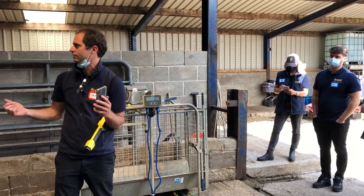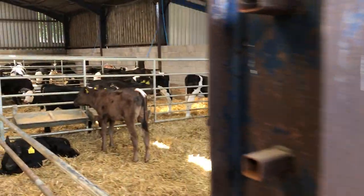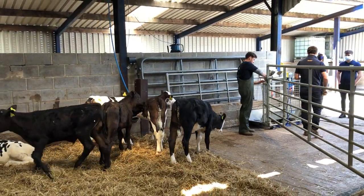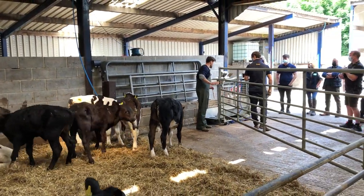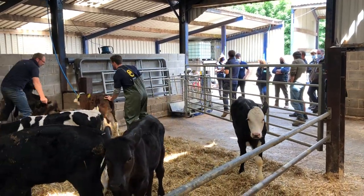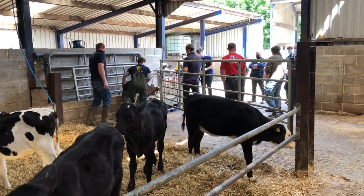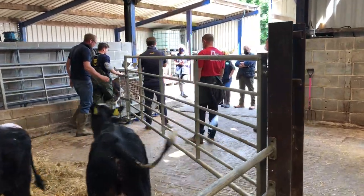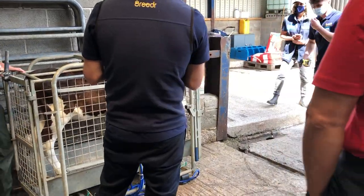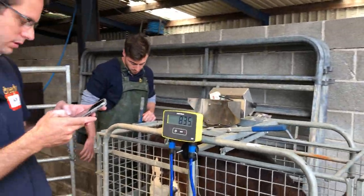Tommy, do you want to shove one in? We'll shove a few in. I'm not going to need the EID because these ones haven't had a tag. Just make sure that stays where it's supposed to be. I need my glasses to read the bloody tag — two, eight, six, four, eight, four.